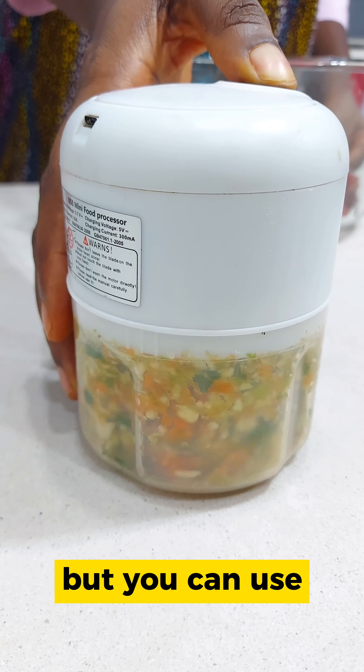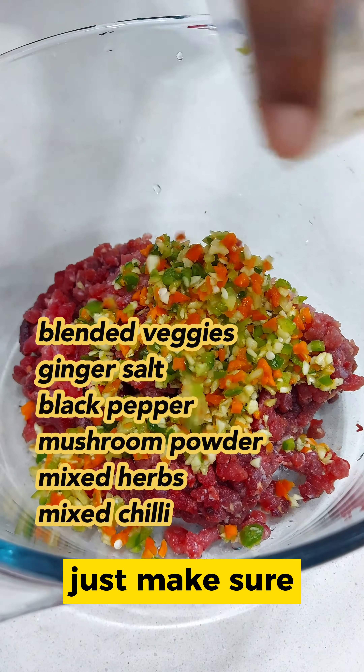I use beef here but you can use chicken, seafood, mutton, etc. Just make sure it's boneless.